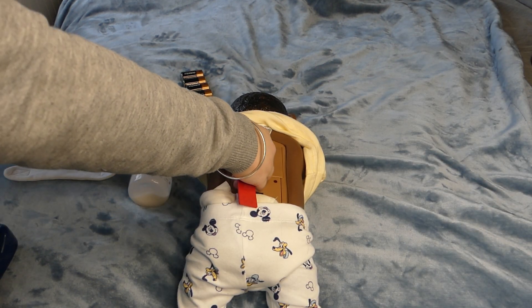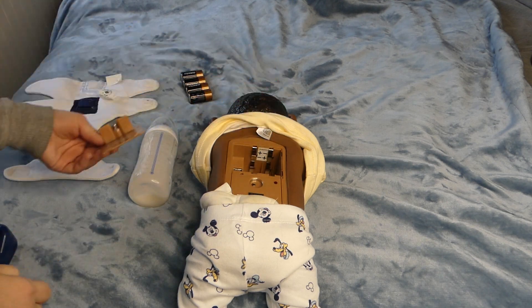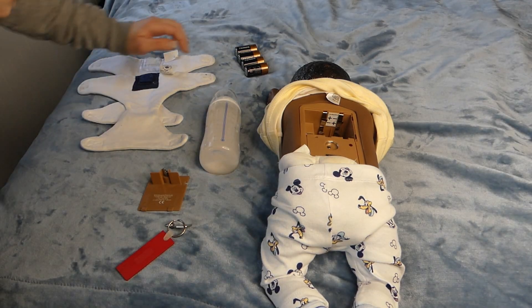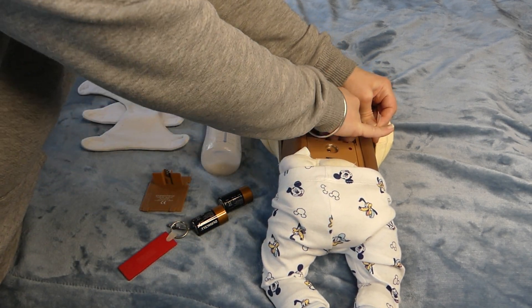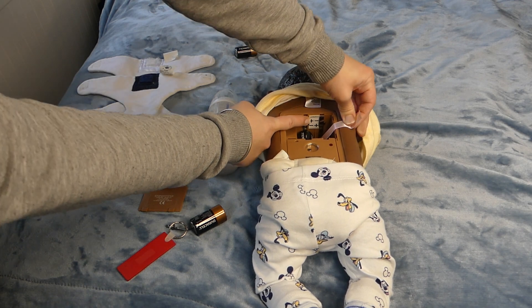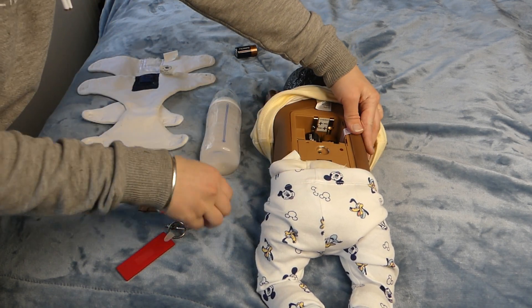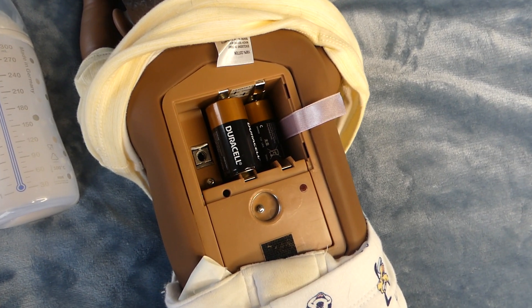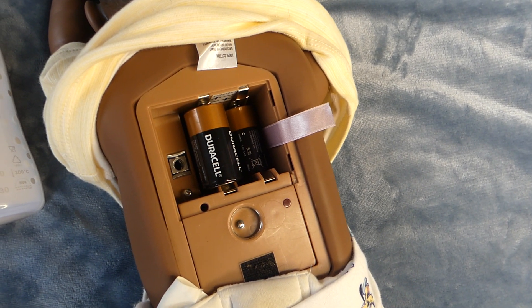First thing we are going to do is open the battery compartment and insert the batteries. If you look here, this shows the way that the batteries are supposed to go. If your baby already had all 4 batteries in it, take one out for 15 seconds and then replace it and follow the steps from here.